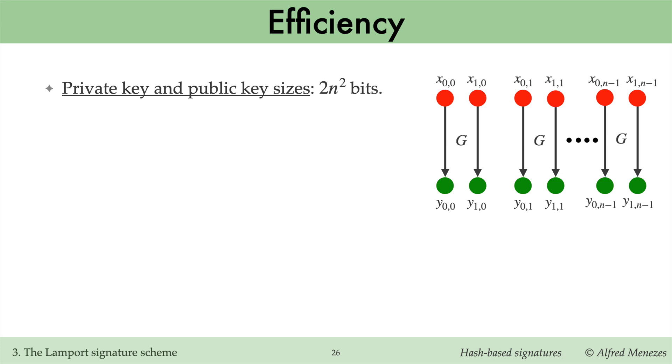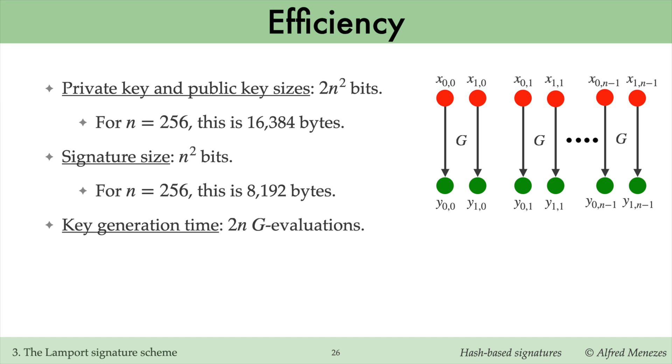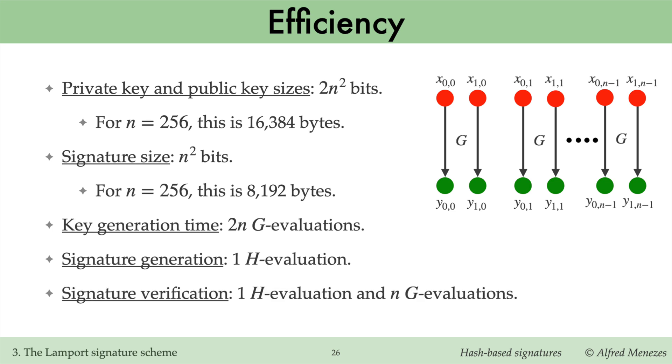Lamport private keys and public keys are each 2n² bits in size. For n equals 256, this is 16,384 bytes. The signature size is n² bits, which for n equals 256 is 8,192 bytes. Key generation requires 2n evaluations of the hash function G. Signature generation requires only one evaluation of H to hash the message. Signature verification requires one H-evaluation and n evaluations of G.